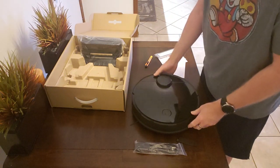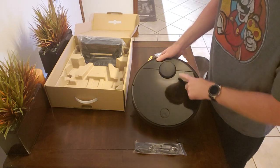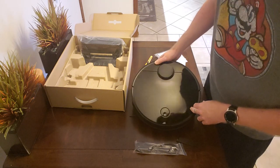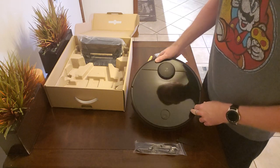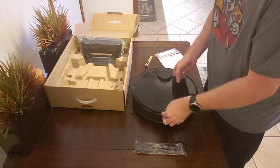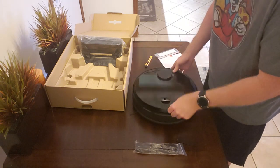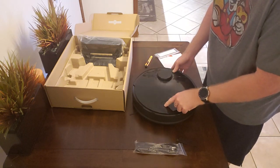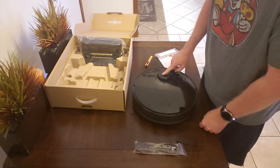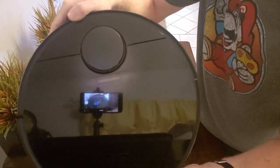There's a clear section on the top where you can see through to check how full the waste bin is — it's just a small window right here. It's a little hard to tell, but you can see if it's full or not. The top just lifts up entirely. There's a single button on the front, and here is the laser-guided navigation — the LiDAR system. I'll get you a little closer here.